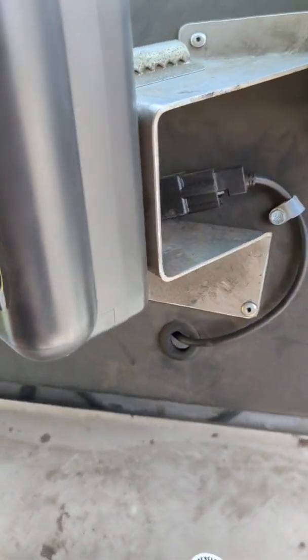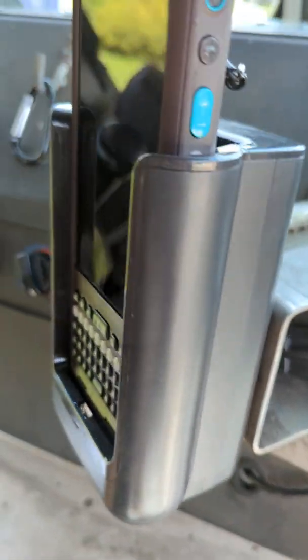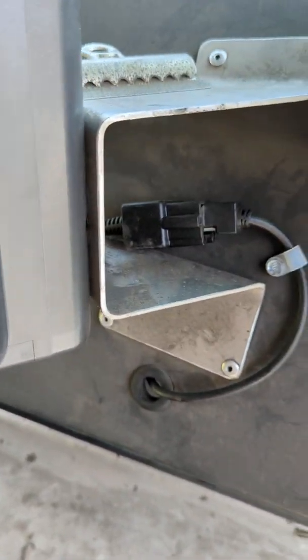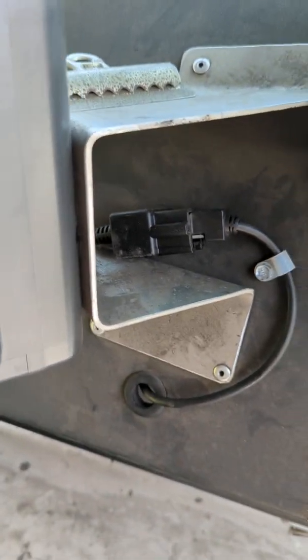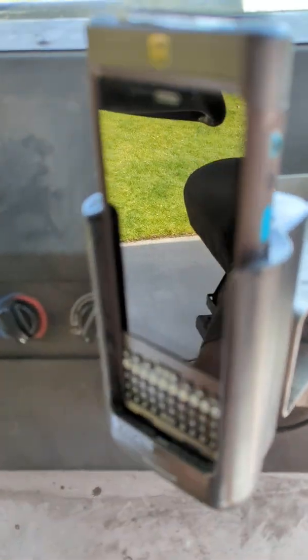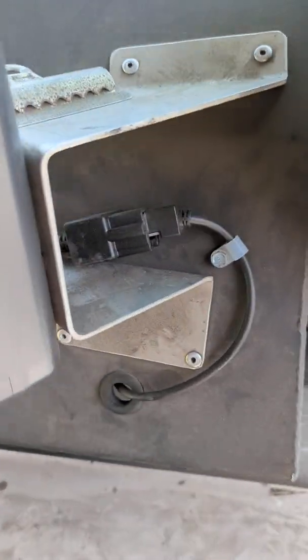I think UPS typically frowns upon that kind of thing. They don't want you messing with the trucks, the wiring, the harnesses, or any of that kind of stuff. So I don't recommend doing this, but it definitely will disable your navigation. If you do this, I highly recommend plugging it back in at the end of the day so that the next person doesn't have any issue calling management because their navigation doesn't work. I don't recommend doing that, but yes, that definitely works.